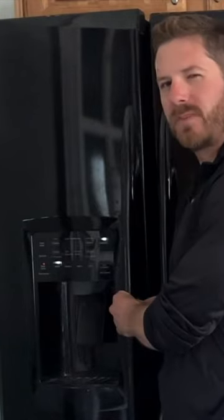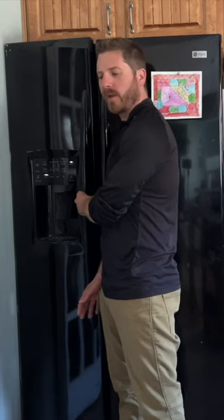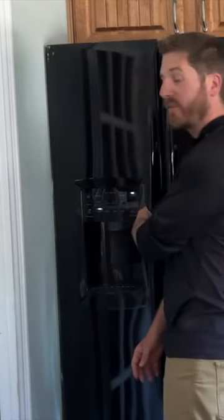Is your fridge or freezer making that type of noise? Almost sounds like a propeller type noise. It is quite annoying. The reason for that is usually because of overstuffing.